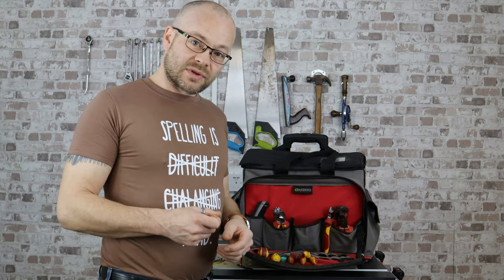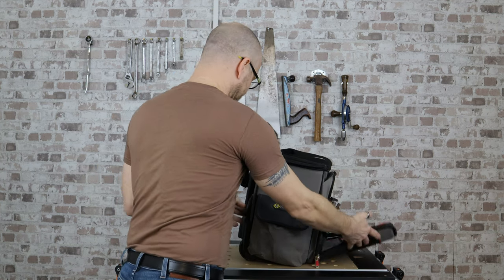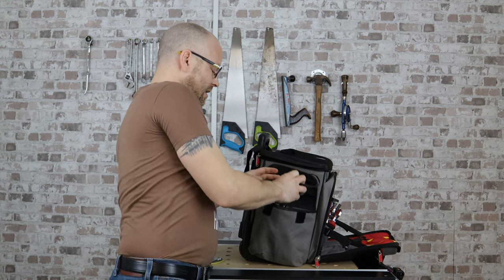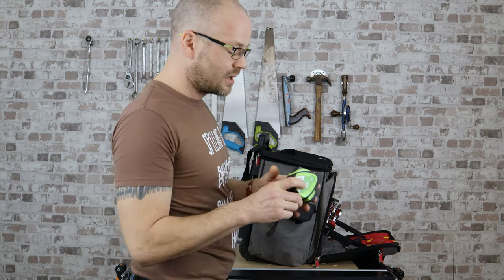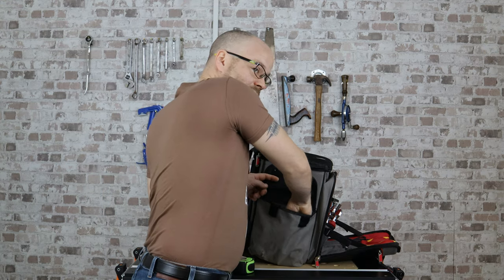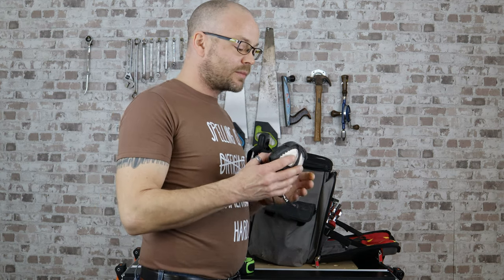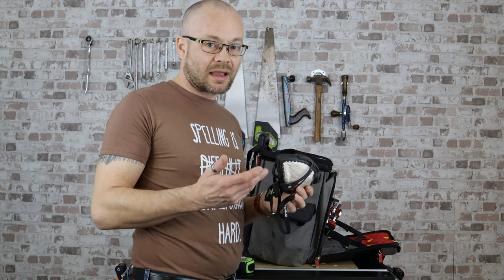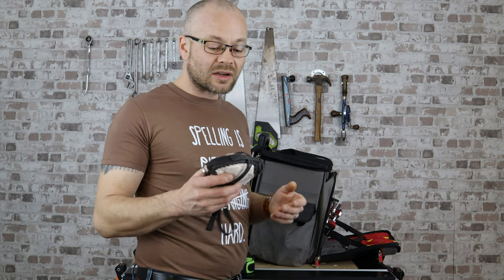Moving on to the side pockets. The trusty tape measure — every electrician needs one of these. More so, I always carry a dust mask. You don't know when you're going to need it, but it's always good to have it in your bag because if you end up in a rough space just to check something out, you don't want the fibreglass getting into your lungs.